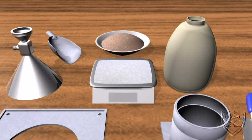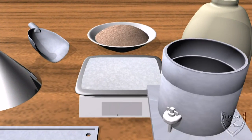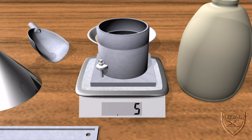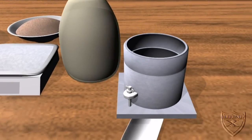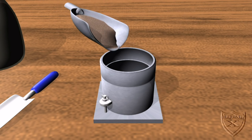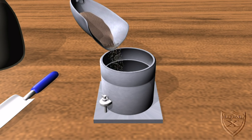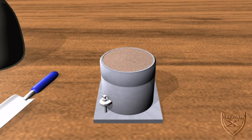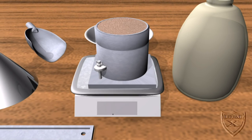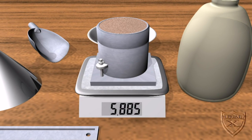The first calculation we need to make is to determine the dry weight of the sand being used. For this, we need to first find the weight of the empty proctor mold. We get 3.788 kilograms — we'll refer to this weight as W1. Now we must fill the proctor mold level to the top with dry sand. We then weigh the full proctor mold and get 5.219 kilograms, which we'll refer to as W2.